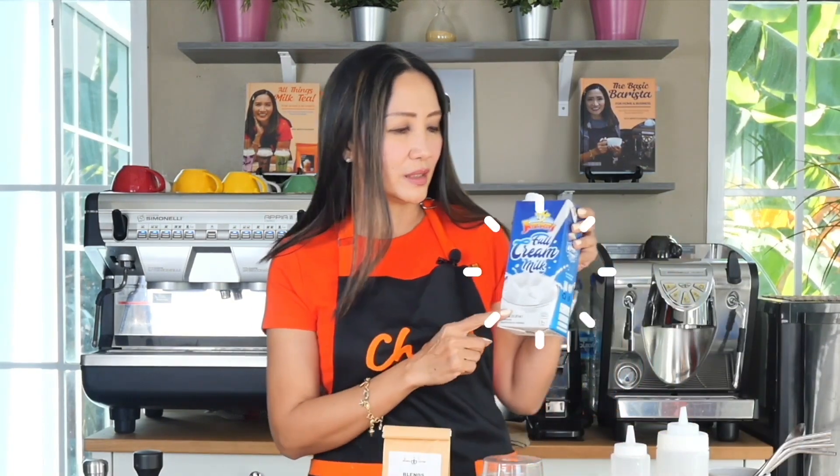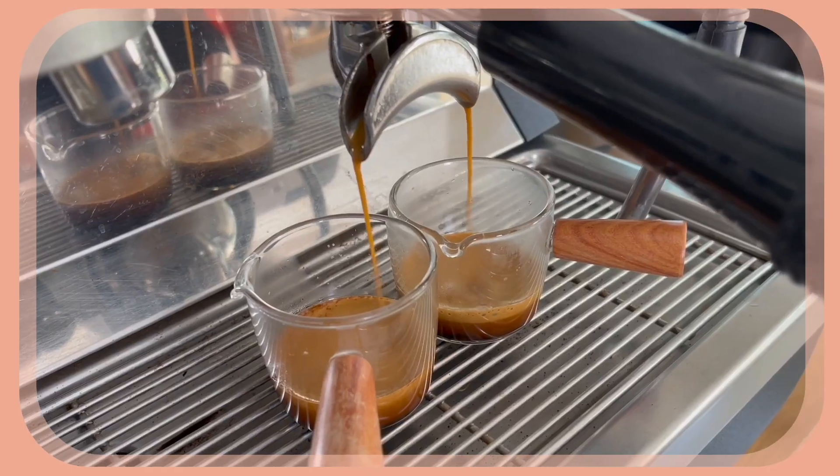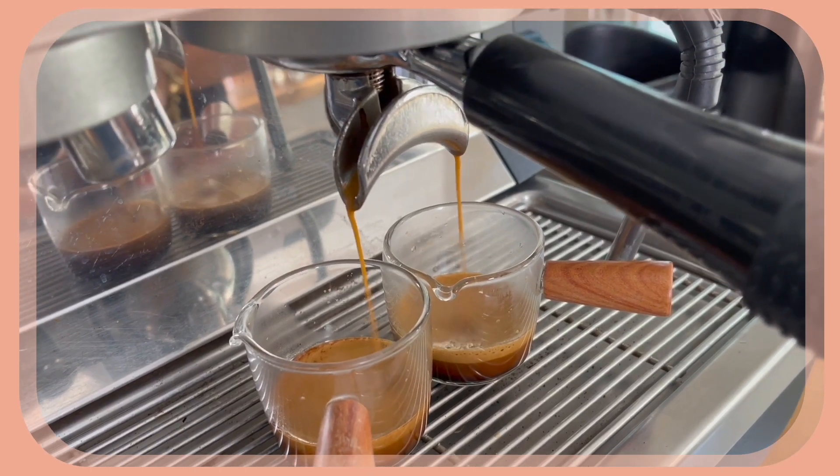I'm also going to use fresh milk. I'm using a local brand called Jersey, available in the Philippines — you can use any milk brand of your choice, even plant-based milk, which is getting popular. We are also going to make use of a milk foam.